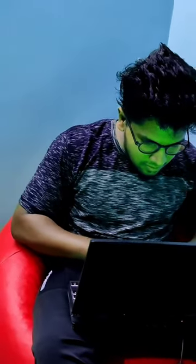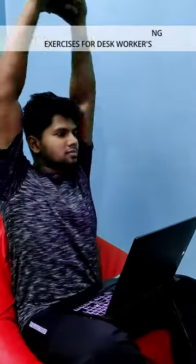If you have a day full of laptop and desktop, don't forget to watch this video. In this video, we will talk about the best stretching and refreshing exercises for desk workers.